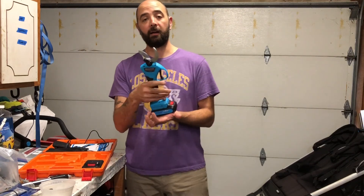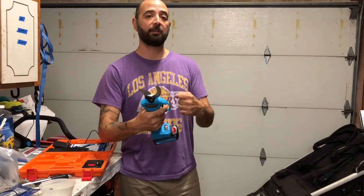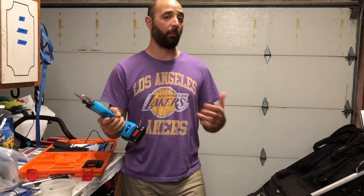We just got a new pair of electronic loppers. So instead of having to use a lot of force or strength to cut through some of the bigger, sturdier branches, we got this electric one. It makes the tree work a little bit easier for anybody to do — myself, my wife, or anybody.